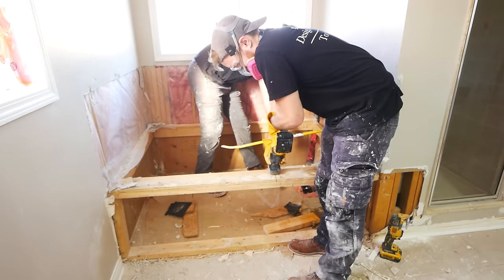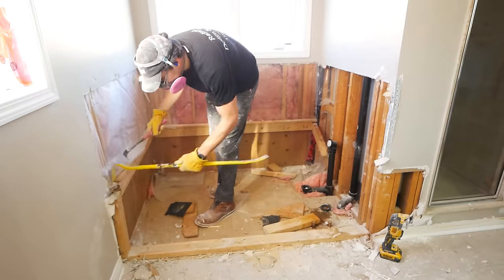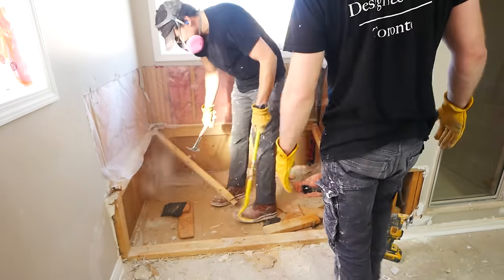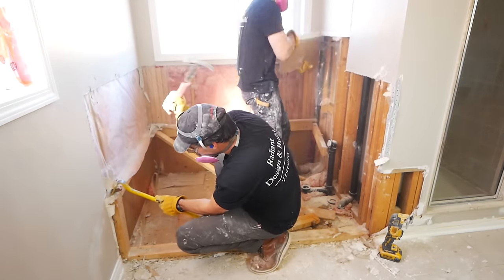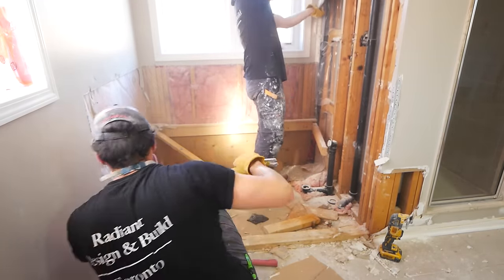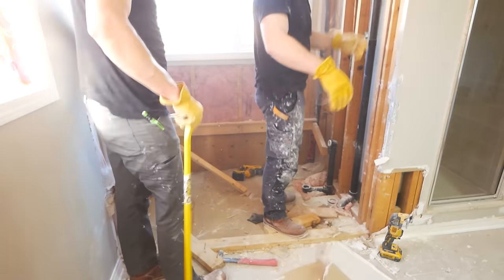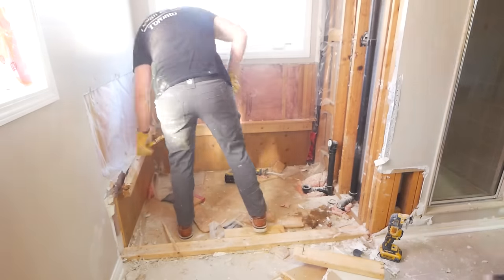After the tub is out, you'll be left with a skeleton and you need to dismantle and remove it. Think smart with this. While you could smash and pry away, a lot of the times it's so much easier to just make a couple of little incisions there with the oscillating tool. And once you have some cuts, you'll find that you have a lot of leverage most of the time and things come out a whole lot easier.